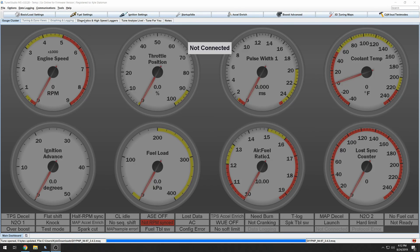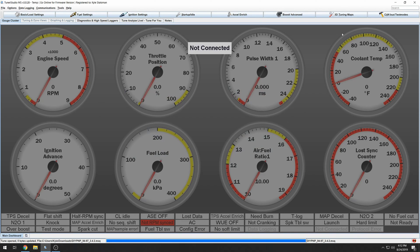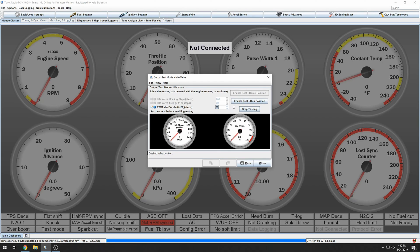Once the car has started, note what your AFR is. Remember, in the idle section we are targeting 13.8. So if you're too low — meaning too rich — take fuel out. If you're too high, like 14 and up, add fuel until you're at 13.8. Once you've got a steady idle, come into the output test mode. This will allow us to figure out where the IACV is fully open.